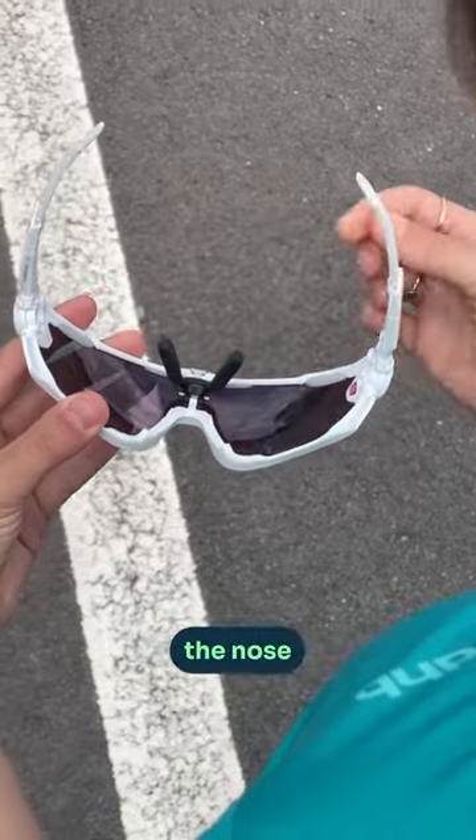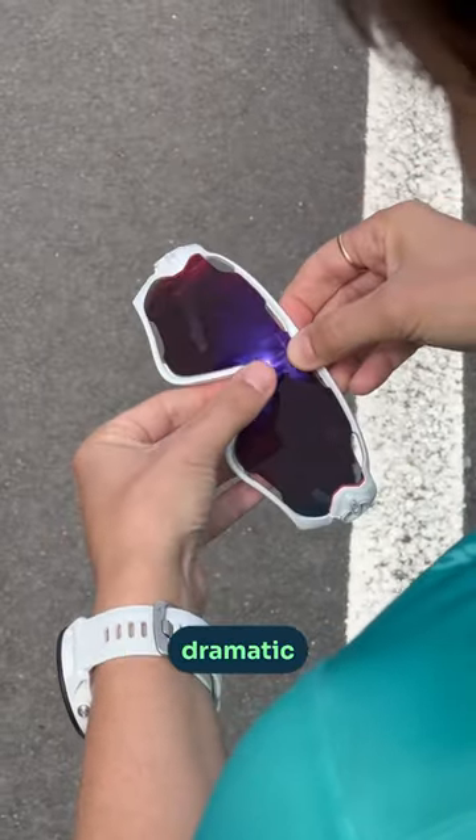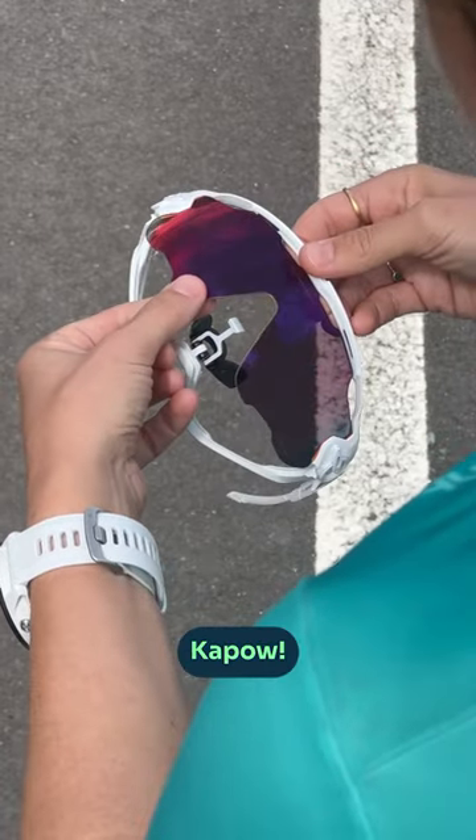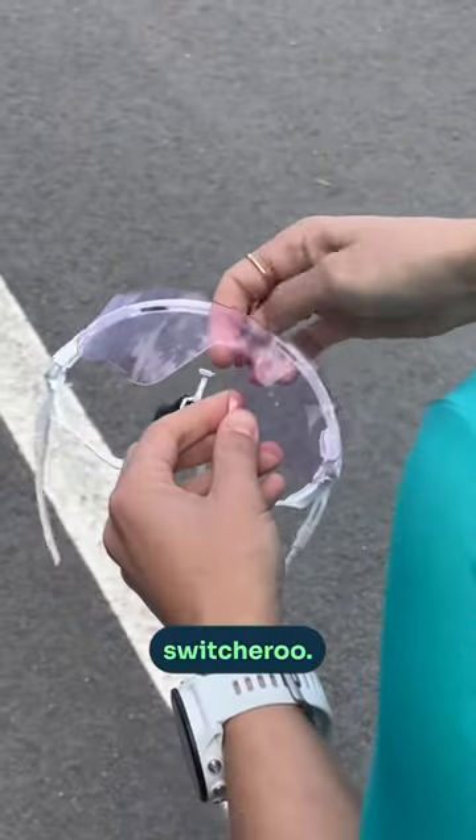Turn the glasses over and take away the nose piece from here. Pull away the little metal hook and then for the dramatic opening — kapow — and that is pretty much it. You just got to pull the lens out here and do the old switcheroo.